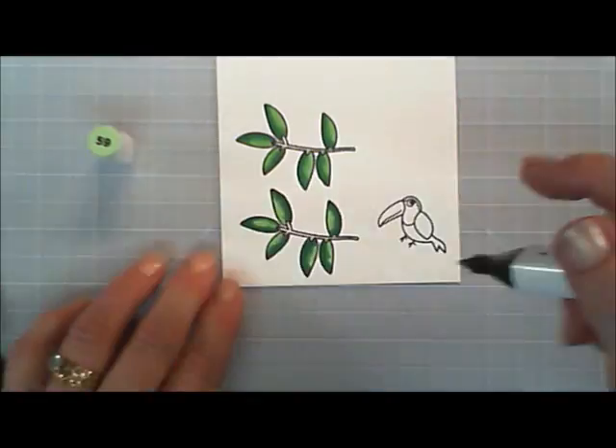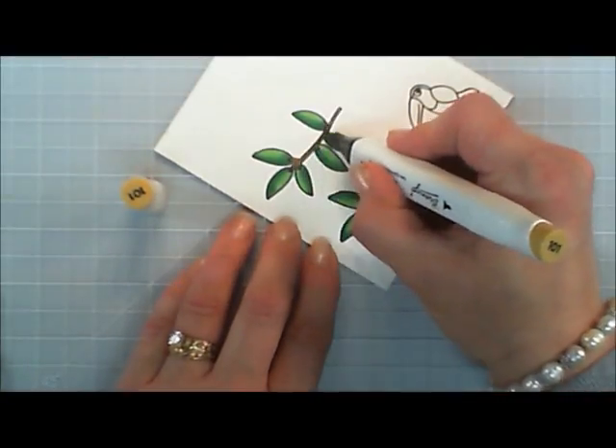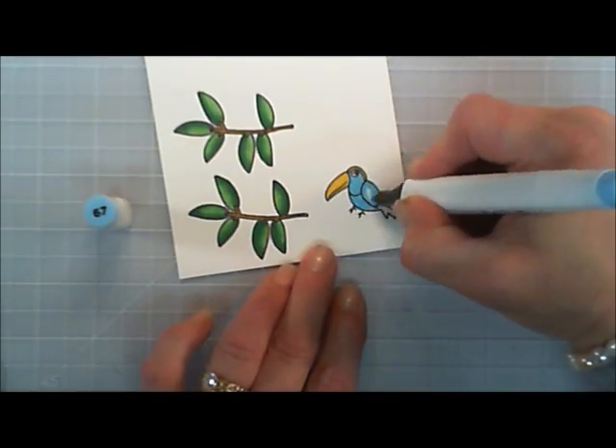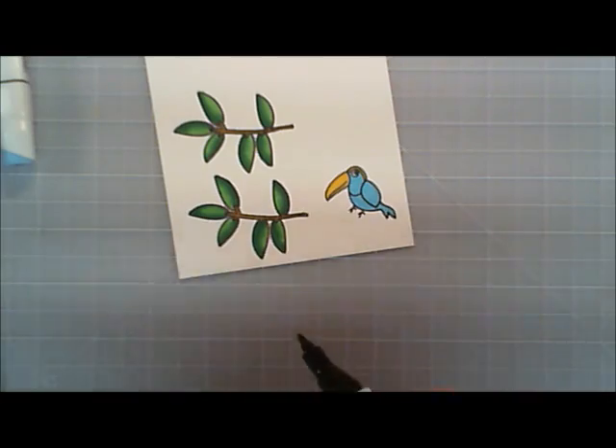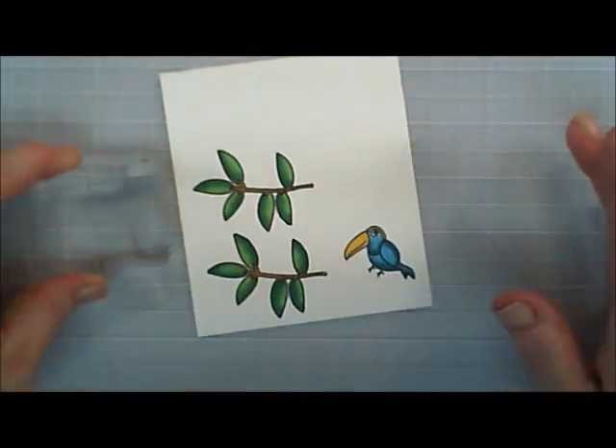The alcohol markers I use I got on Amazon. They're a cheap set and so far they work out really good for me. They're called Bee and Yo, and I'll include a link in the description area to the name and where you can find them.